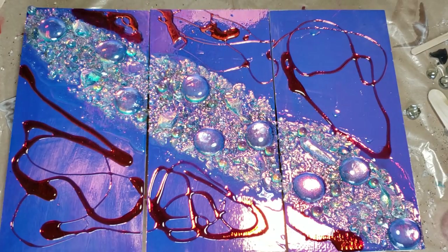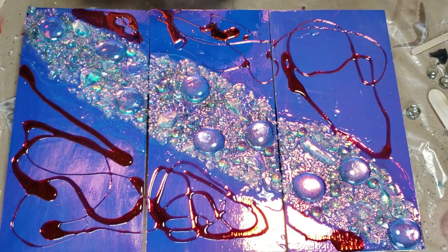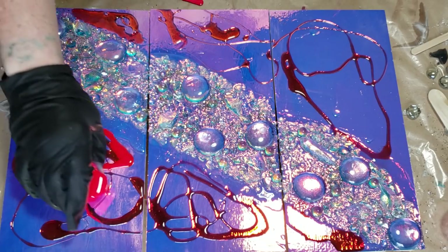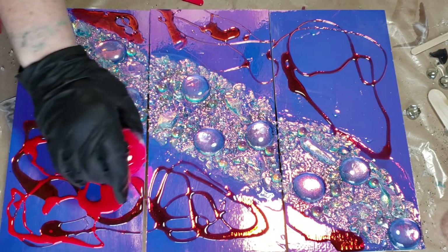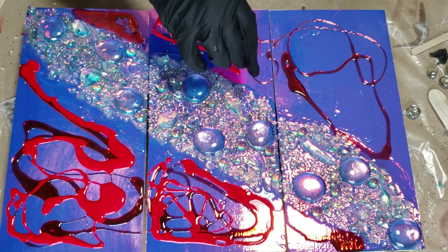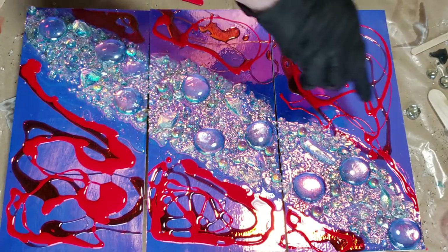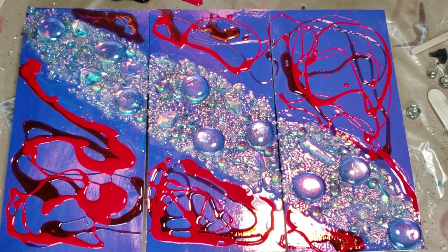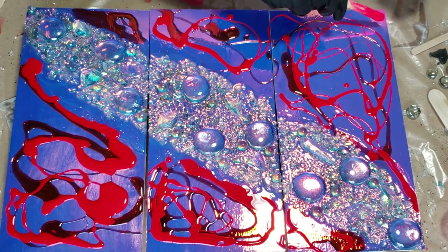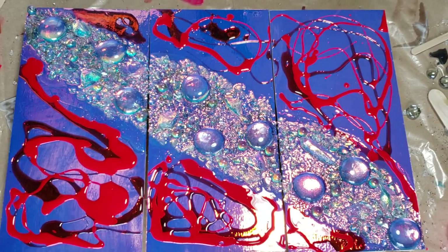Let me get rid of that cat hair really quick. All right, so now this hot pink I'm going to put right on top of that — or I should say around it. Some bright colors there. Love bright. I just cleaned my table and it's already a stinking mess. It's amazing how fast that happens.